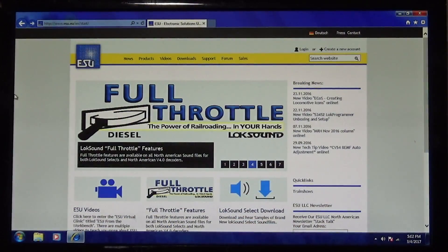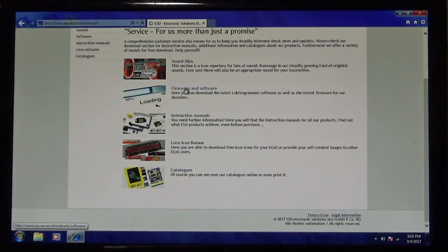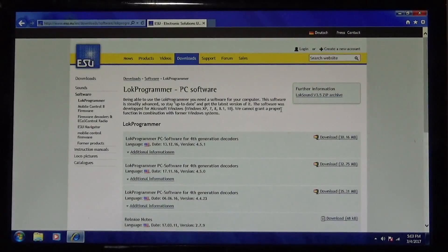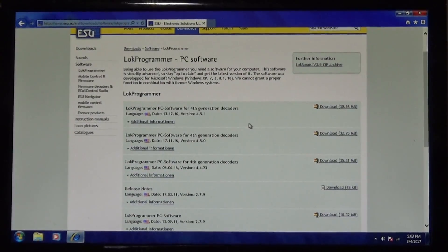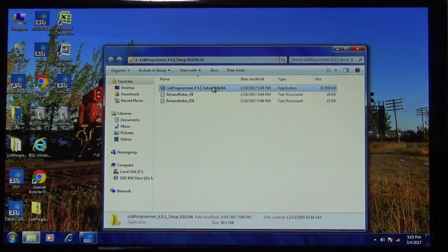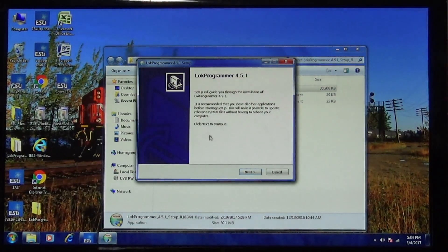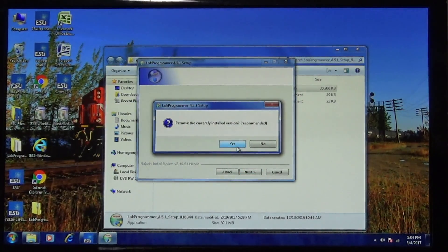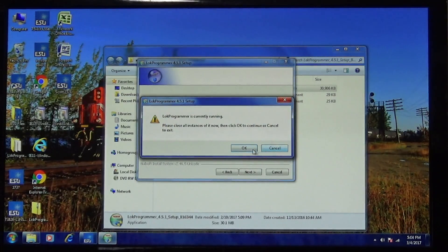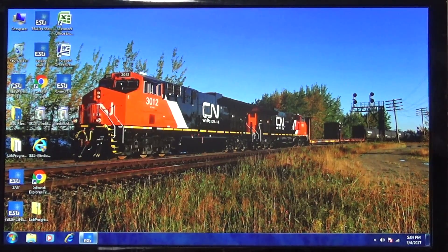To install the LokProgrammer software, you're going to go to the ESU website. On the home page, go to downloads — firmware and software — and there's your LokProgrammer PC software. Download the correct one for your computer. When you open it up, here's your setup application. Follow the prompts — it's going to tell you how to hook it up. You're going to want to start installing the software and then it's going to prompt you to plug in the connector to the track.